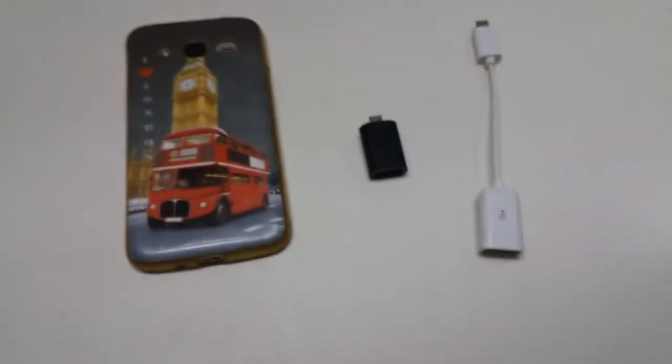We are back with a new video. So what are we going to do today? You will understand the video. Let's go! So guys, let's go on to the shoot.